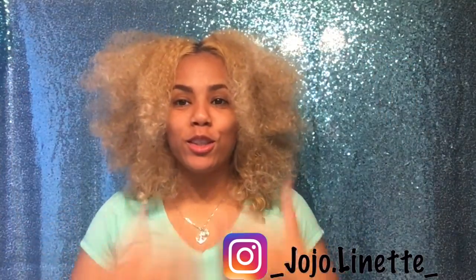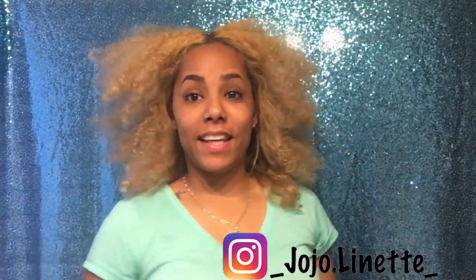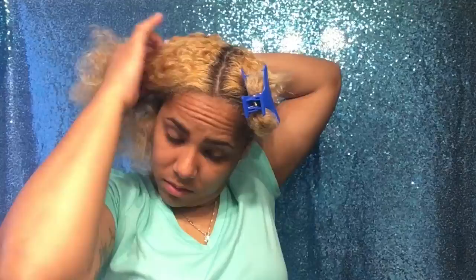That's how my curls look. I'm going to separate them in four sections.